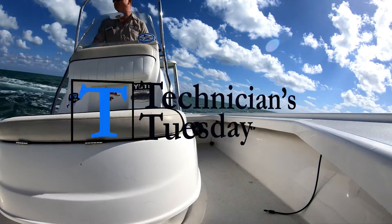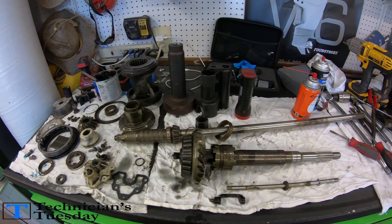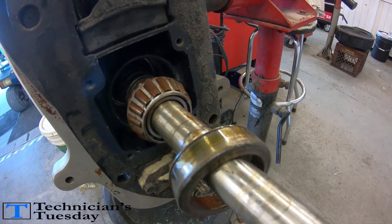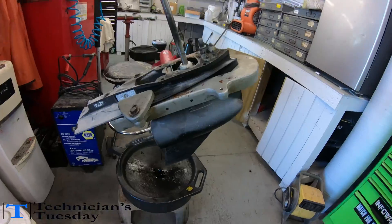Welcome to Technicians Tuesday where today we will be completely disassembling and reassembling an outboard lower unit. This lower unit goes to a Mercury Verado and we will be changing out the drive shaft from a 20 inch to a 25 inch. Now let's get to tearing this thing apart.